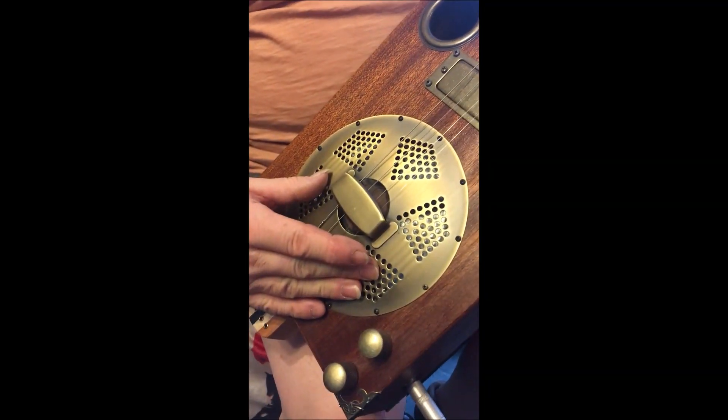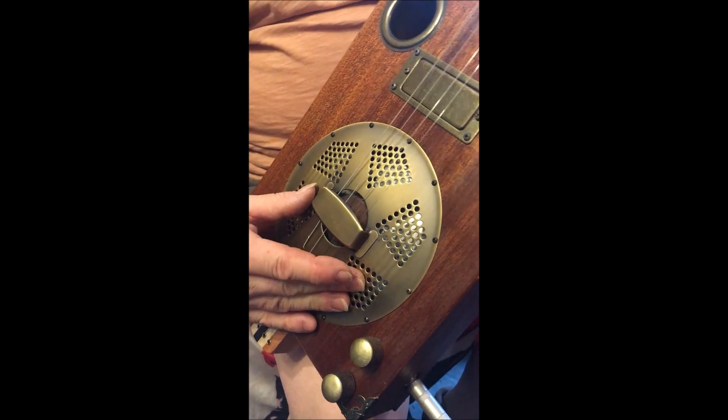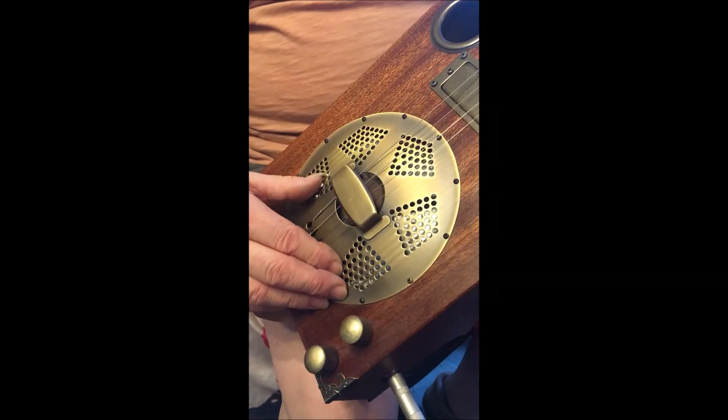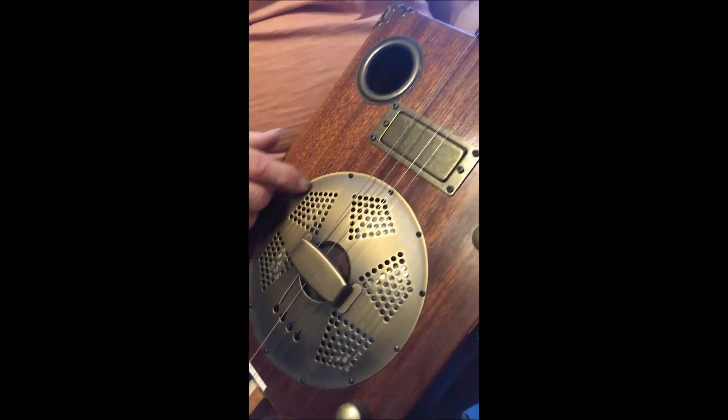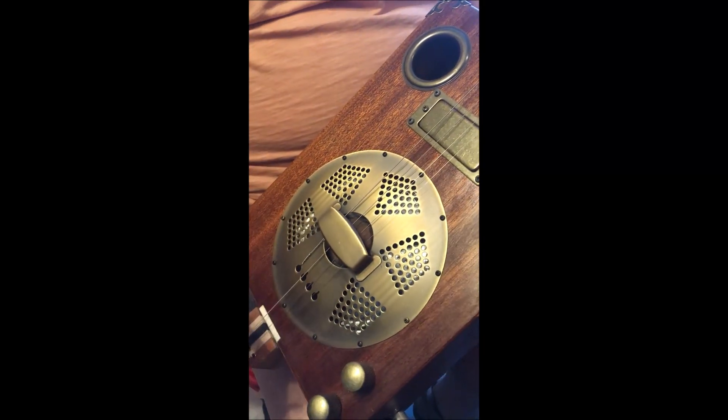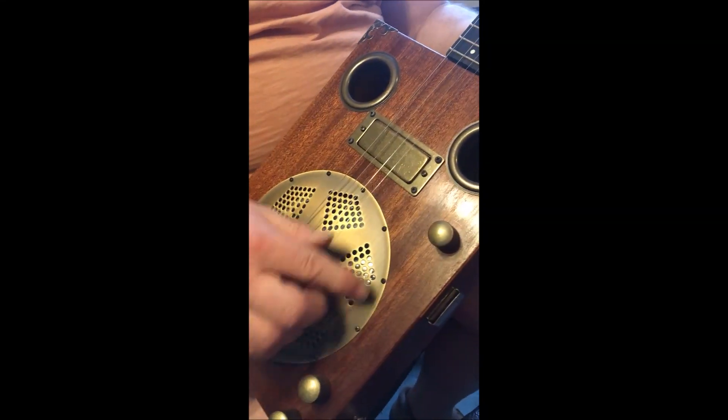This is a Rezo Phonic cone and cover — that's a Chicken Bone John one. They're very good, but the only problem with these is that if you want to adjust anything inside or you want to take things to bits, you've got to take all the strings off and prat about.